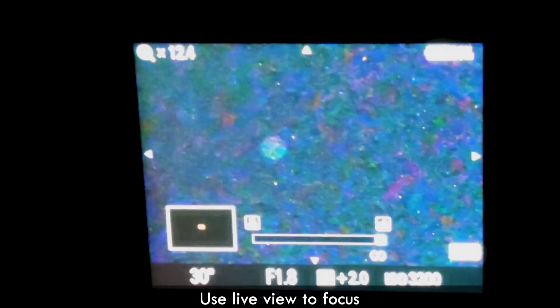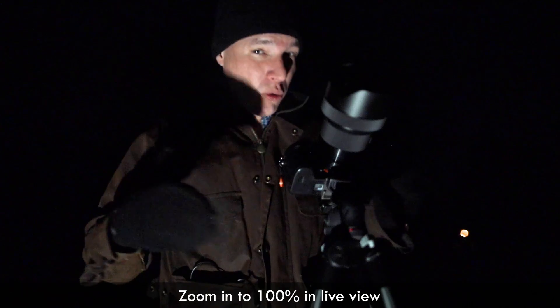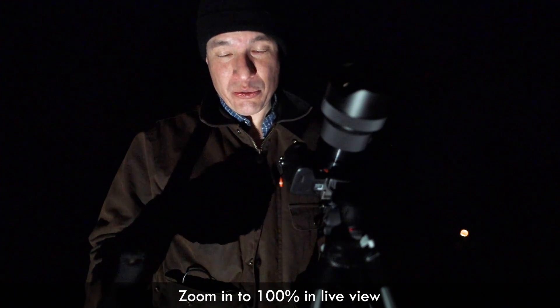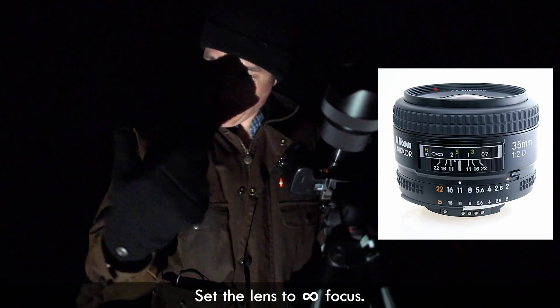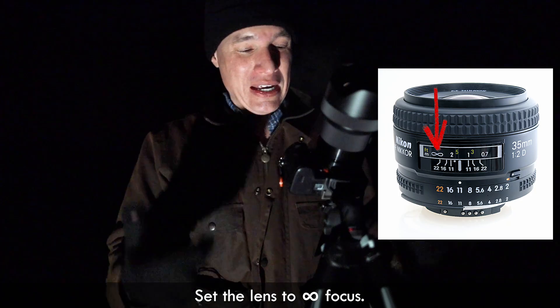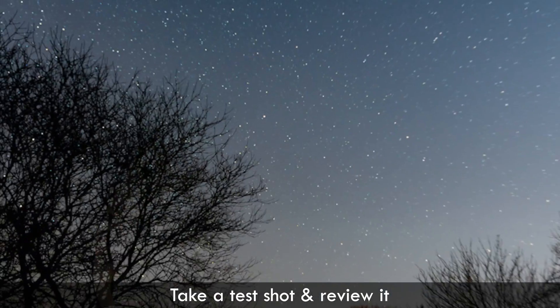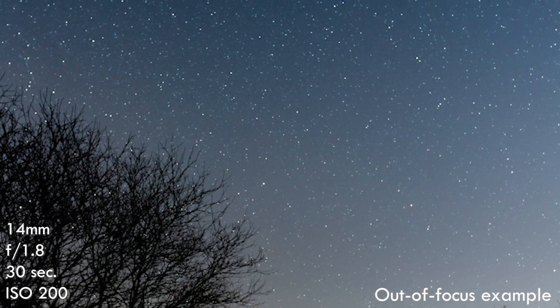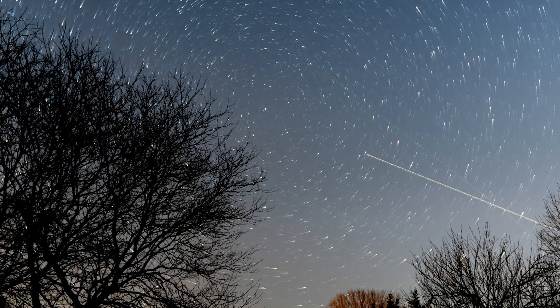Getting your camera properly focused on the stars can be a real challenge — anywhere from kind of hard to almost impossible. Modern cameras have a good live view screen; you can zoom in on that display and see the brightest stars to manually focus on them. For older cameras, if your lens has distance markings, pull it into infinity focus. You can also take a test shot, adjust, and take another until you get it close. For star trails, nailing focus isn't that critical — if you're a little off, you can still have a cool effect.